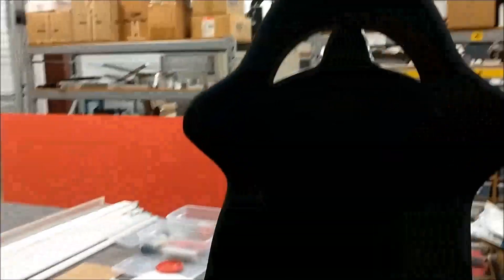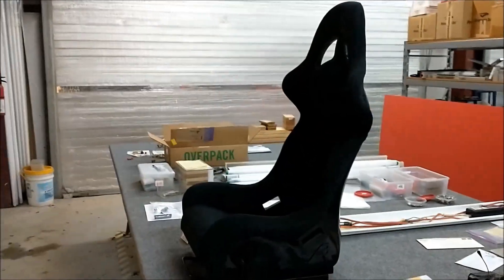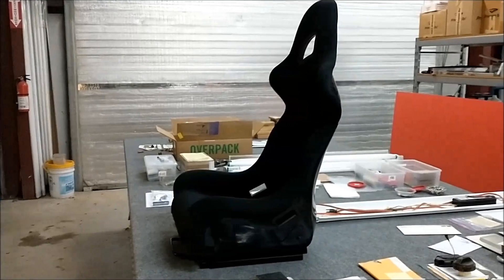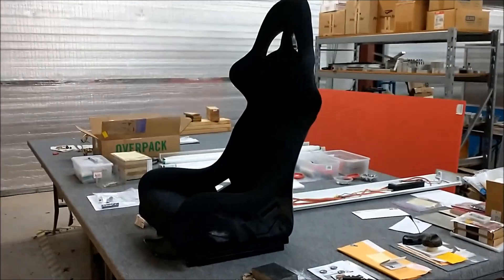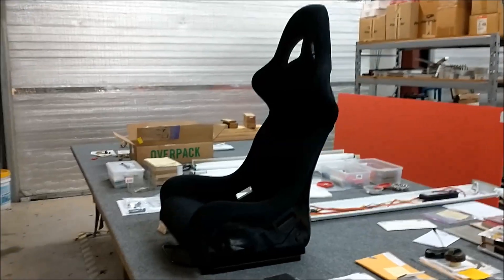For now, these are all the parts that I have in this shop. The frame is not set up yet, so we have total adjustability on the position — whether or not you want to feel like you're driving a truck, a car, or actually recline for the F1 position, because those guys lay pretty flat.